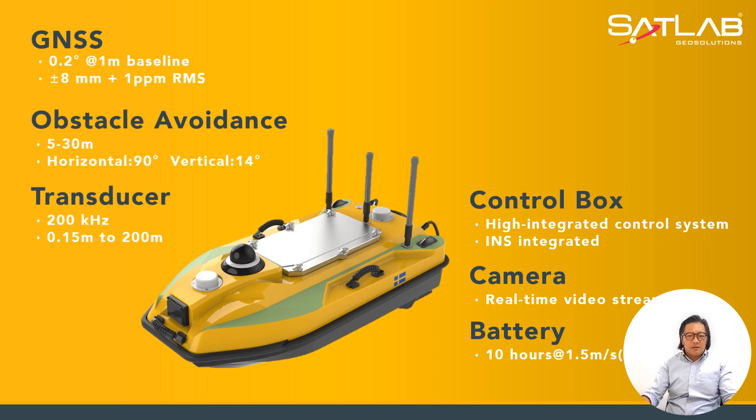We also have obstacle avoidance. You need this for hazards in front of you. It has a distance range of 5 to 30 meters, a horizontal angle of 90 degrees, and a vertical angle of 14 degrees. It's coupled with a single beam echo sounding transducer at 200 kilohertz, measuring a depth range of 0.15 meters to 200 meters.